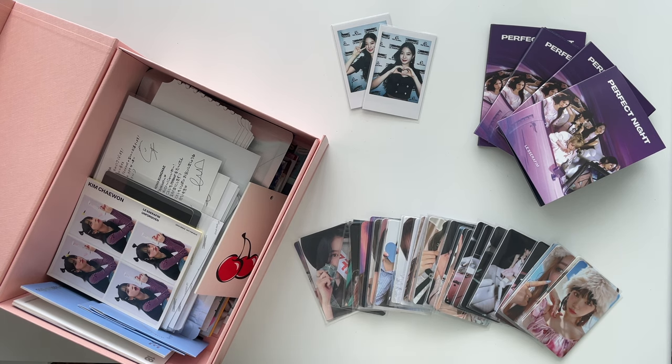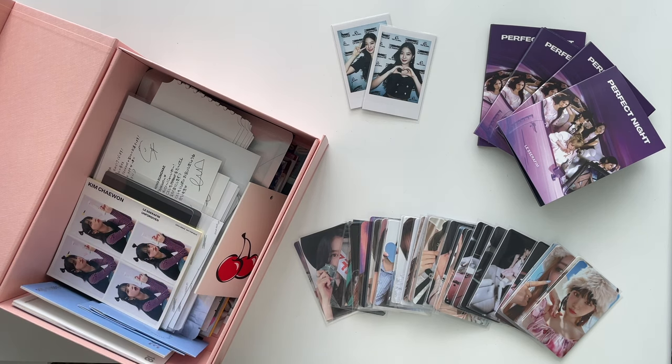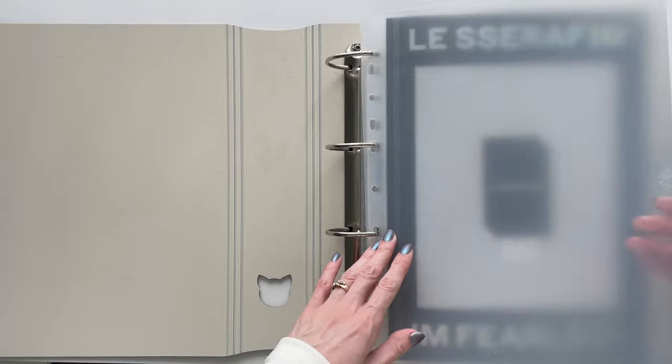Hello and welcome, or welcome back to another video. I'm really excited to be doing my Le Sserafim binder updates. I have so much going in here. I prepared this video a while ago, so I hope this goes seamlessly because it's mainly the bigger inclusions today. Let's get right into it, starting with the big binder — I did split it into two, which is really exciting.